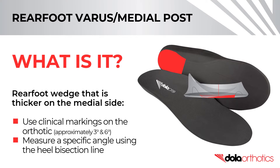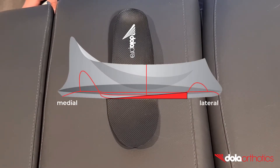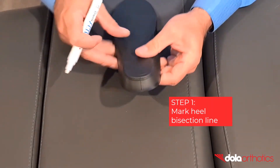Common grinds include to the rear foot post clinical markings or measured to a specified angle using the heel bisection line. In this video we will show you how to complete a 6 degree intrinsic rear foot varus grind on a full-length Dollar Pro orthotic. Step 1.